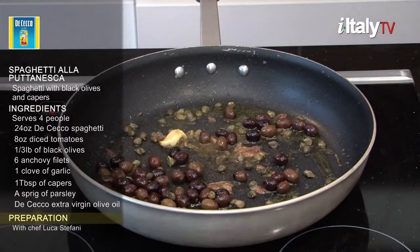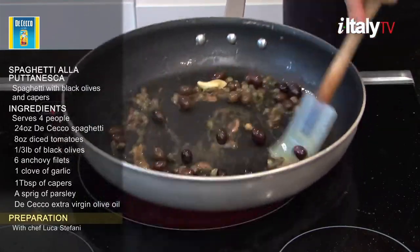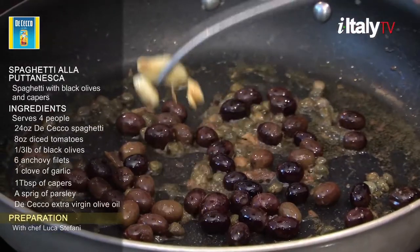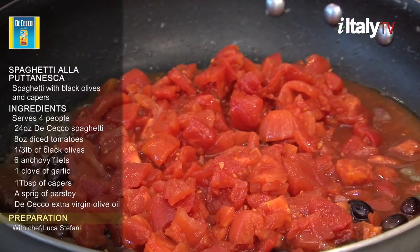Add capers. Add pepper and salt to taste, but don't overdo it — capers and anchovies are already pretty salty. Remember to remove the garlic as soon as it turns golden. Add diced tomatoes and let the sauce cook for about 15 minutes.